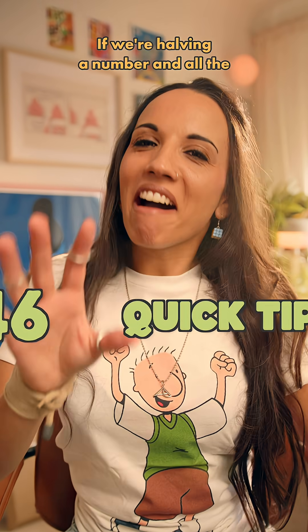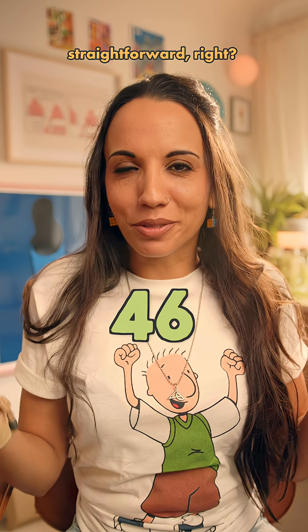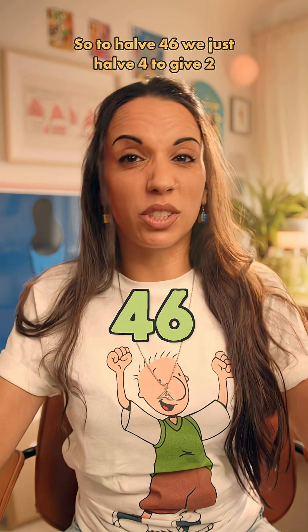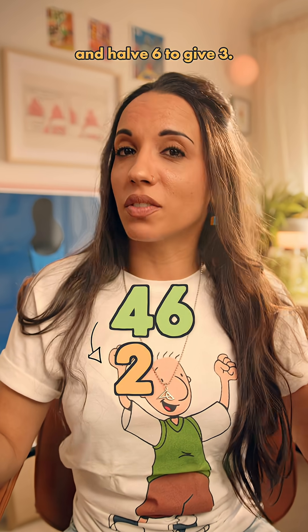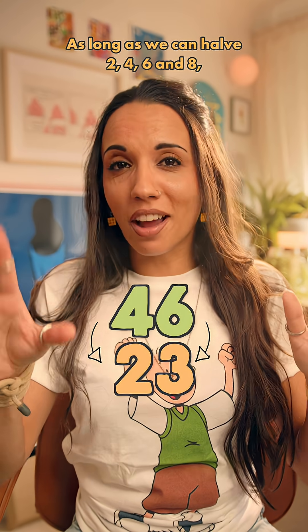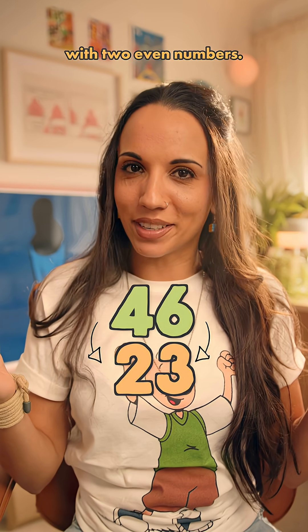Got a quick tip for you today. If we're halving a number and all the digits are even, that's fairly straightforward. We can just halve the digits one at a time. So to halve 46, we just halve 4 to give 2 and halve 6 to give 3. So half of 46 is 23. As long as we can halve 2, 4, 6, and 8, we can halve every double digit with two even numbers.